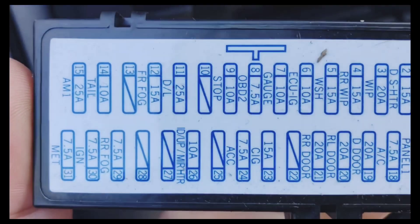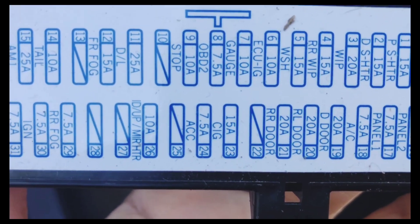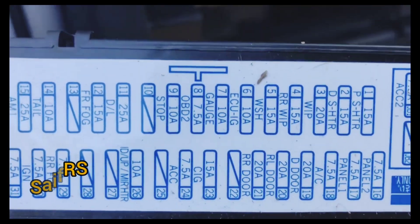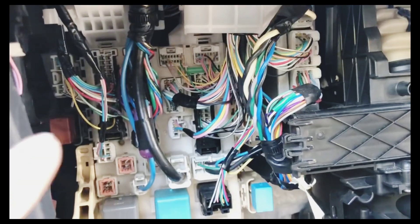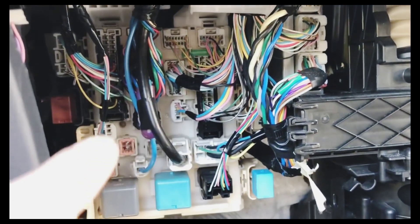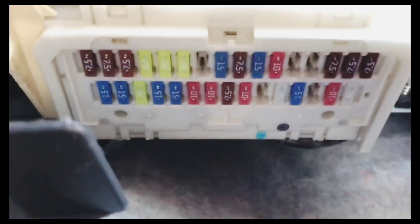You can also see here it's labeled "CIG" — 15A, number 23. That's where the fuse is on the diagram. Just remember: when you open the glove box you might see a fuse box there, but the fuse for the cigarette lighter is not that one. It's under there — you need to go underneath to find it.